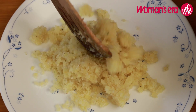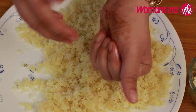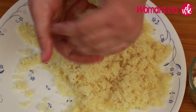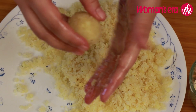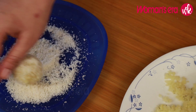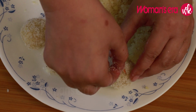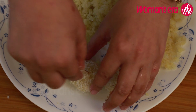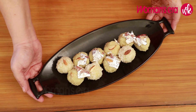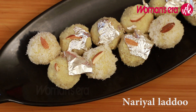Now we will make the Ladoos. We will shape the mixture into round Ladoos. Once the Ladoo is ready, place it on the plate.